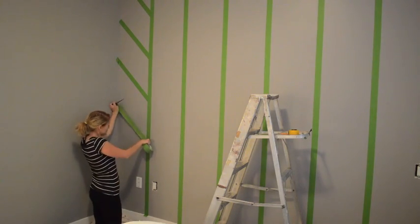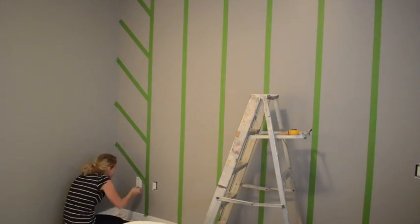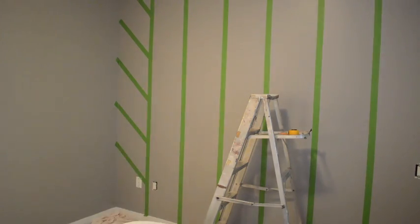There's nothing better than a good before and after. Before I was able to start taping I had to do quite a few calculations just to make sure that the spaces were all perfectly even.